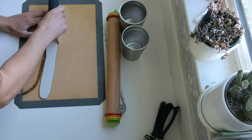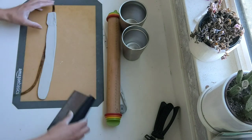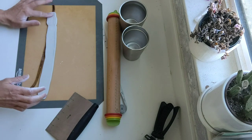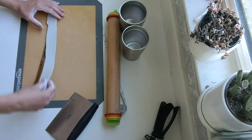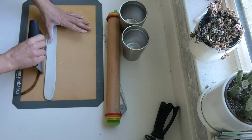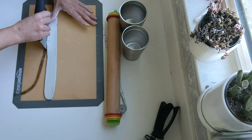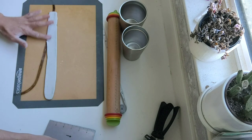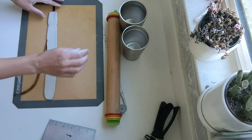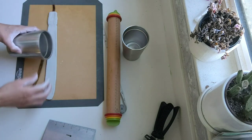Once you have everything rolled out, you can use a straight edge, or like a vinyl scraper, or anything, and just use it to make that top edge of where your rim is going to go really straight, so when you get it on the cup it'll be nice and smooth. I'm dipping my fingers in a little bit of water here to help blend the clay together a little bit more.